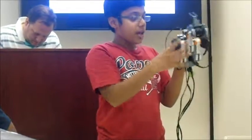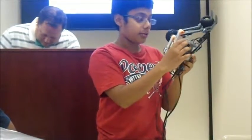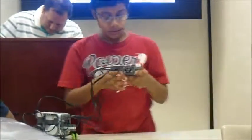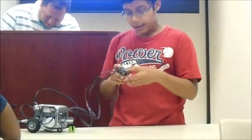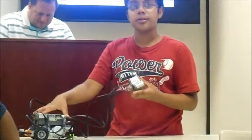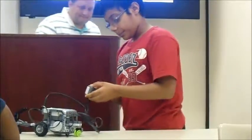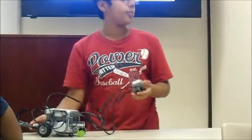This one controls the hammer, so it moves up and down, and these two control the wheels, so they can either move forward or backward. This is used as a remote: the left sensor makes the robot turn left, the right sensor makes it move right, both sensors make it move forward, and the middle sensor makes the hammer move up and down.